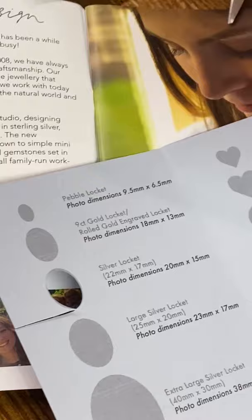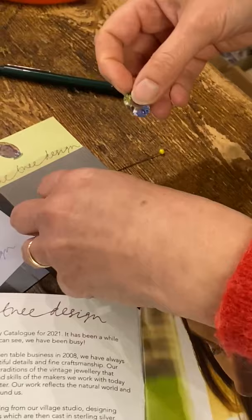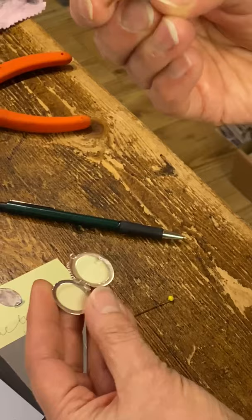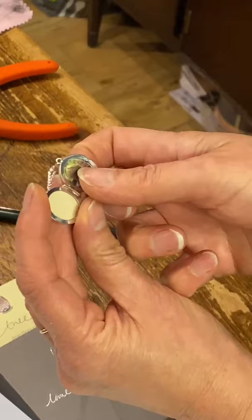Here's one I prepared earlier — here's the lovely Tracy. So I've cut her out. With the photo, I'm going to slightly squeeze it between my finger and thumb so it's a little bit bent. Then I'll be able to squeeze it underneath the frame. Push it in with my thumb — bob's your uncle.